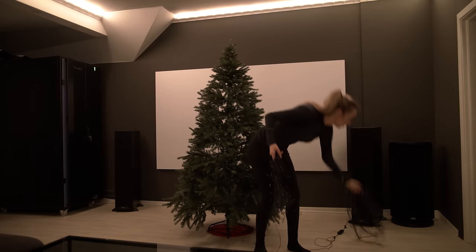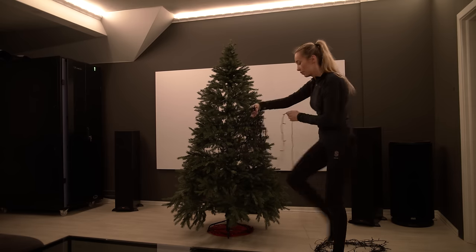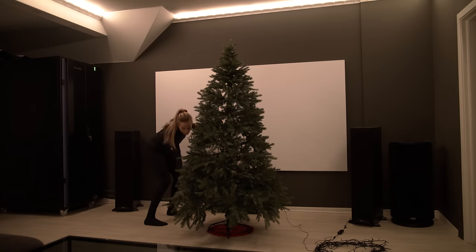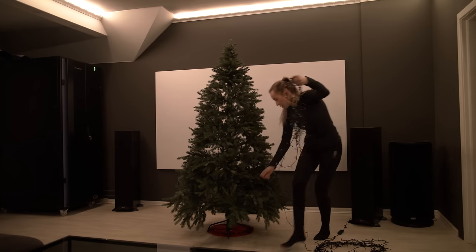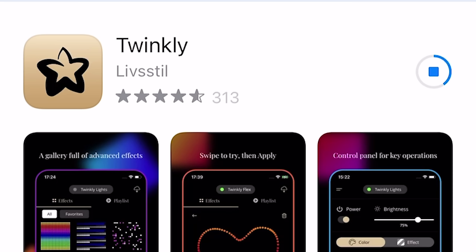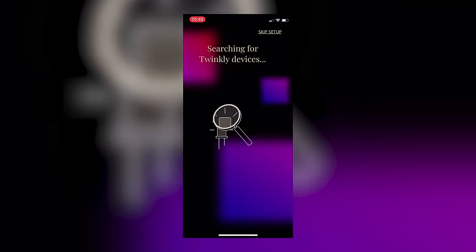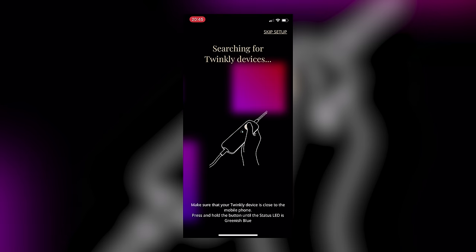As promised, I'll show you the installation process. Put your lights anywhere you want — straight, zigzag, or roundabout. It doesn't really matter because when you map it, it will look the same regardless. Download the Twinkly app on your phone and create an account. Choose the type of Twinkly device you want to connect — in my case, it is Generation 2. Hold down the button until you see a blue and green light, then release. You will now map the lights.